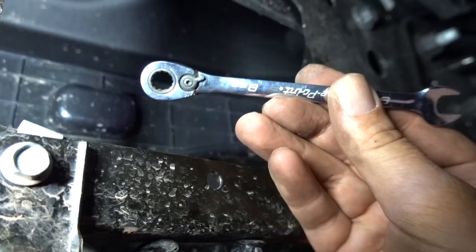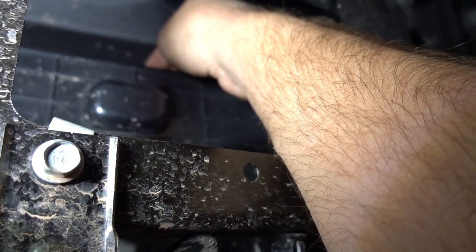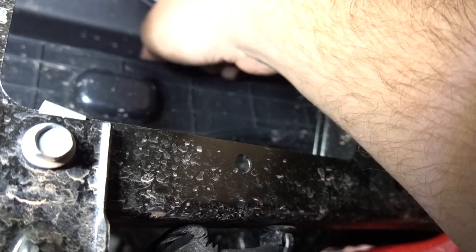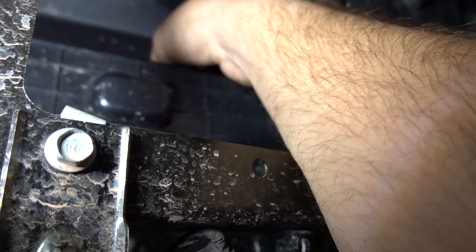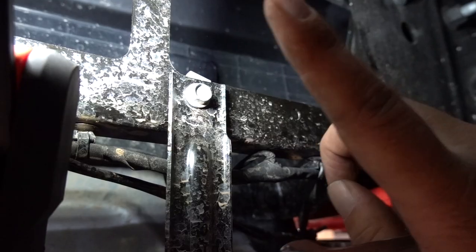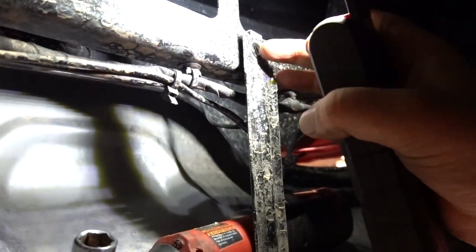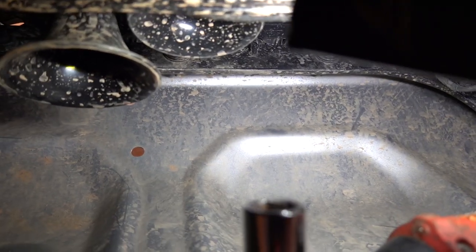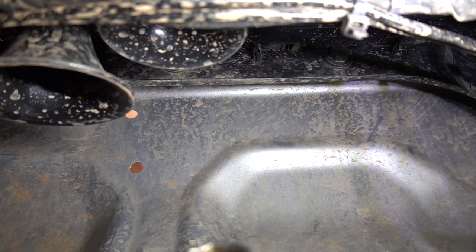Next up I grabbed my eight millimeter ratchet wrench, went on top of our center grill piece, and you'll see there's eight millimeter nuts up here. Just kind of follow along on the top and loosen these off - they're on studs. I think the nut can actually stay on if everything works out the way I want it to. Now I'm ready to remove the bolts for our center braces. As far as the center support bolts, these are a 10 millimeter, and then we're going to take out the eight front bolts up in there, just kind of going along where the bumper meets the top of the bash plate, and see if this thing will come out.